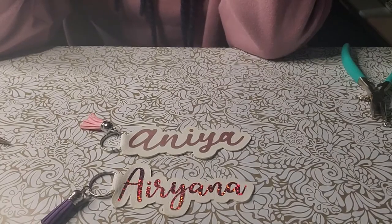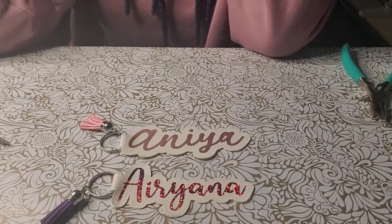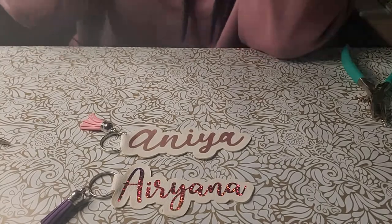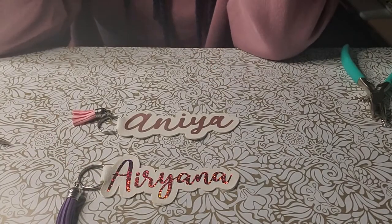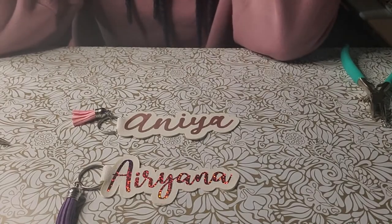Hey everybody! I know it's been a long time but I'm back and I am going to show y'all some personalized faux leather keychains. If you're interested in seeing how I made these, stand by.